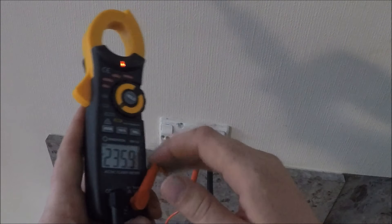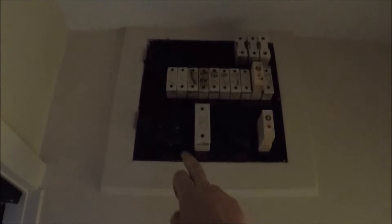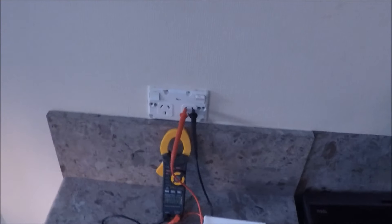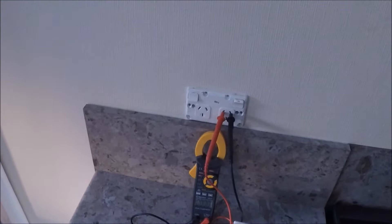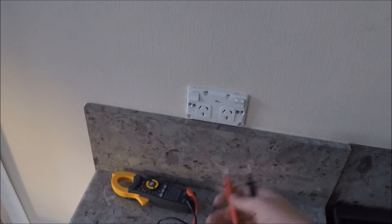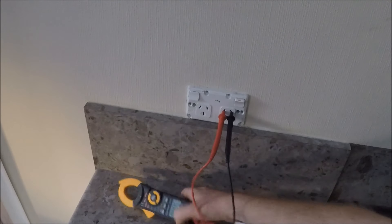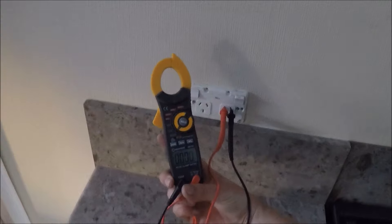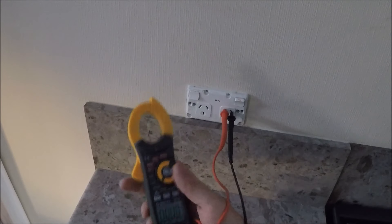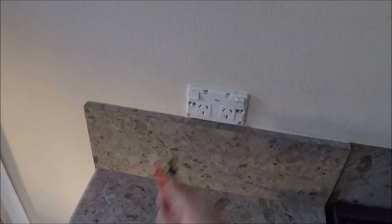Now we'll flip the power off from the switchboard and kill this circuit. Easiest way is to just whack the old main switch off. Just make sure your meter reads zero volts. As you can see, the old LED indicator's gone off too, so that's good.